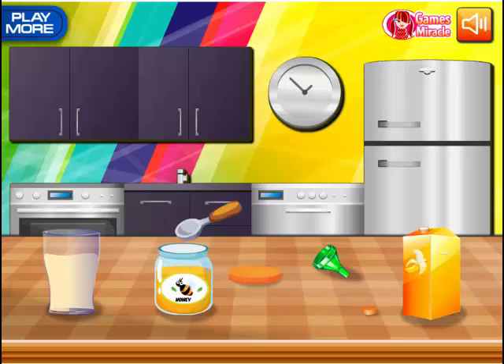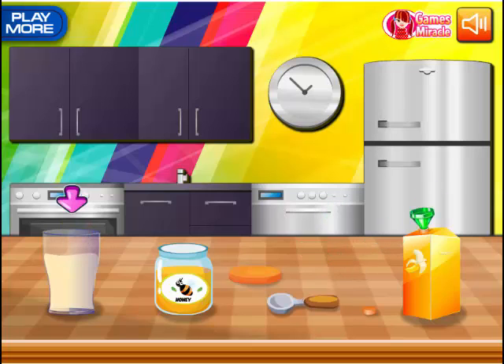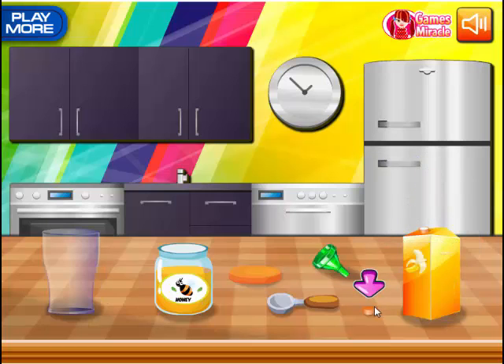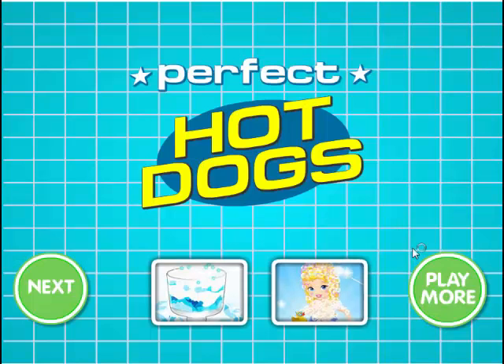All this for a school lunch, dude — you could just put some McDonald's or something. Put some honey in there, pour it in, put the cap on. Hot dogs — what does that mean?